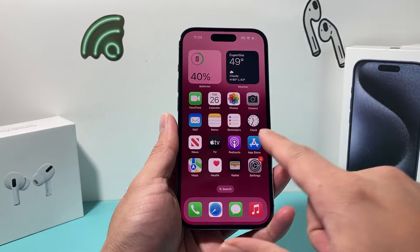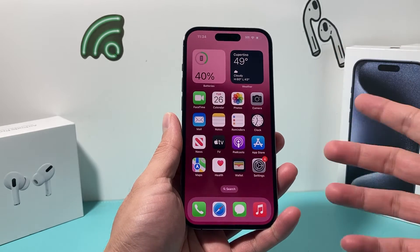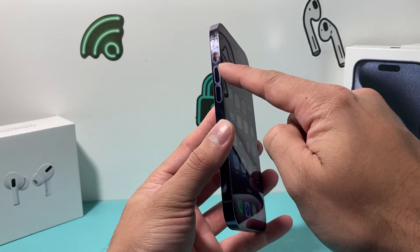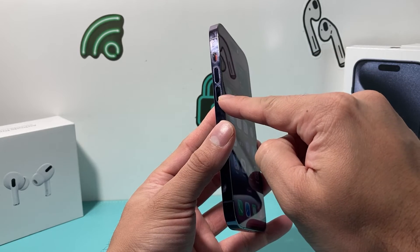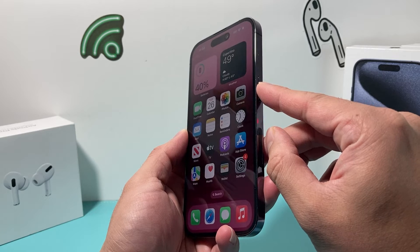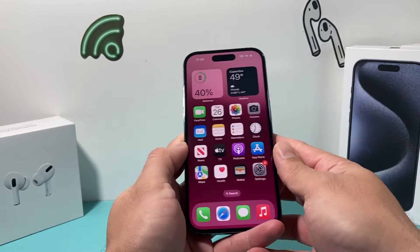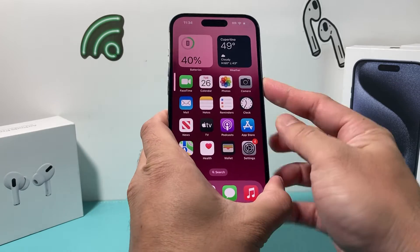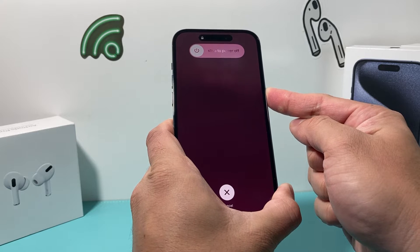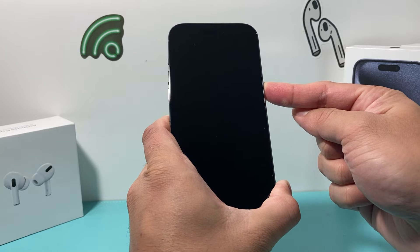After you've done that, it's time to do the first step of troubleshooting: a forced restart on your iPhone. To do a forced restart, locate the volume up and volume down buttons. Press and release volume up, followed by press and release volume down, then hold the side button on the right-hand side until the screen goes completely black. You do not need to slide to power off — that would just be a normal shutdown. Keep holding the side button until the screen goes completely black.